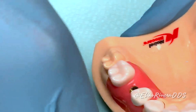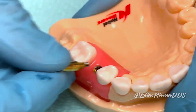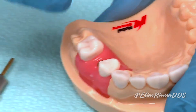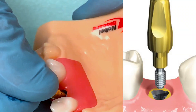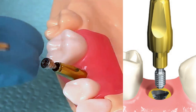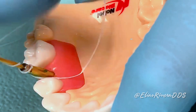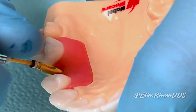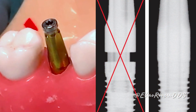Step number two: insert the closed-tray impression coping into the implant. Ensure that the lobes of the tri-channel configuration of the impression coping engage the tri-channel connection in the implant. Once it's seated, use the screwdriver to fasten it. In the clinical scenario, a radiograph will be needed to verify proper seating of the impression coping.